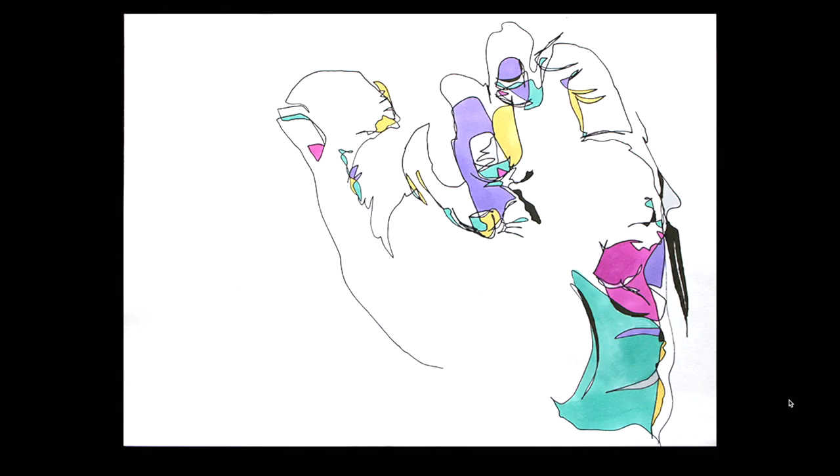For this drawing, it was about A4 size and this was a blind contour drawing. I looked at my hand and drew it without looking at the paper. I used a black pen, and after making the drawing, I colored it with markers.